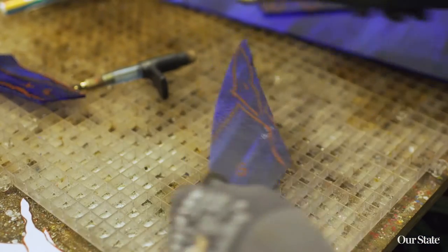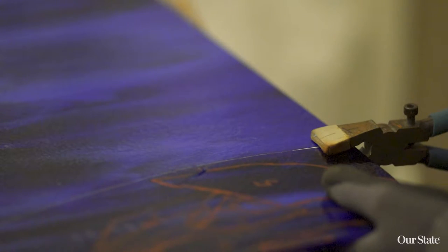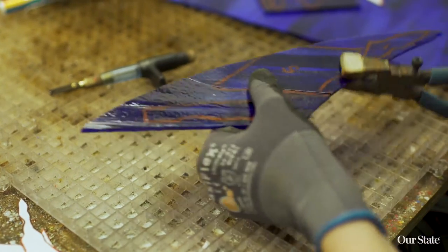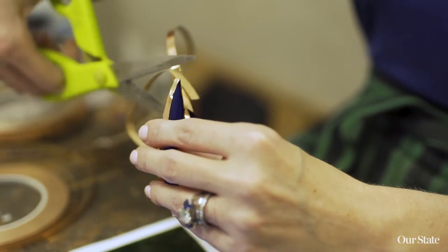Stained glass is not easy. It's something that takes time — it's not something you can pick up really quickly. It takes a lot of trial and error. It took a long time to get it just right. I would say I was working months and months and months before it became second nature and a habit to do it correctly. You've got to enjoy the process and the trials you go through to get where you are. I enjoy working with it. If I didn't, I wouldn't be here.